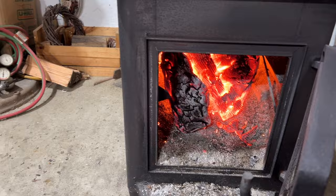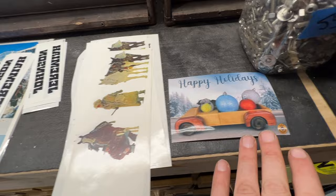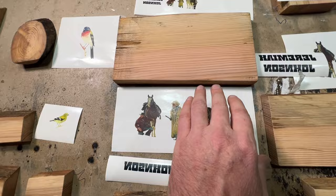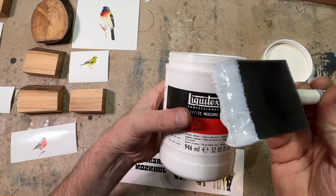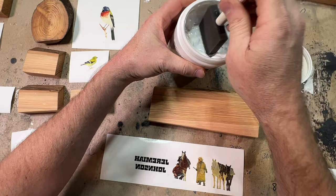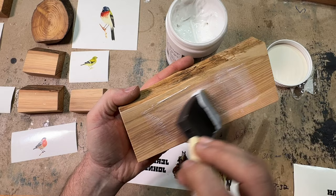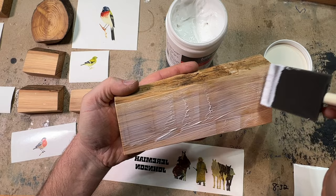We've got a nice toasty fire here in the shop and the cat is nice and cozy. I've got all my images cut out and ready to roll — there's even a holiday card, little birds, bear claw, and Jeremiah. Let's start with Jeremiah and bear claw. I'm applying a nice even coat of the Liquitex matte gel — you kind of have to spread it around a little bit at first, then do some final passes to smooth it all out. You don't want too little and you don't want too much. This looks about right.